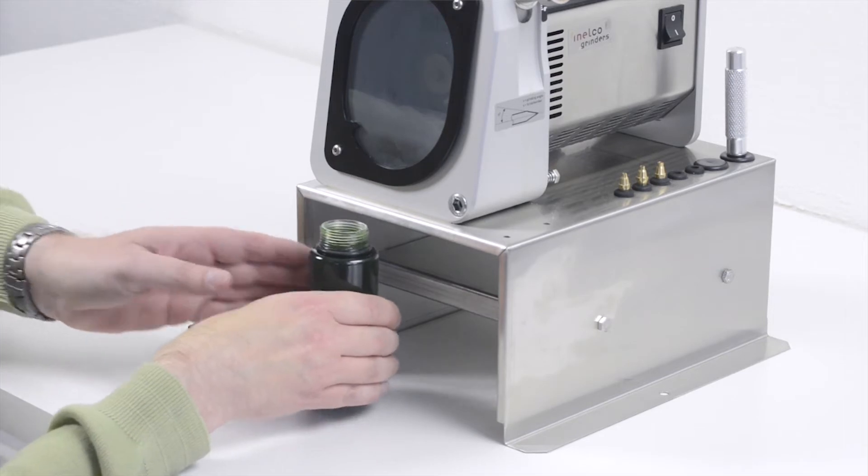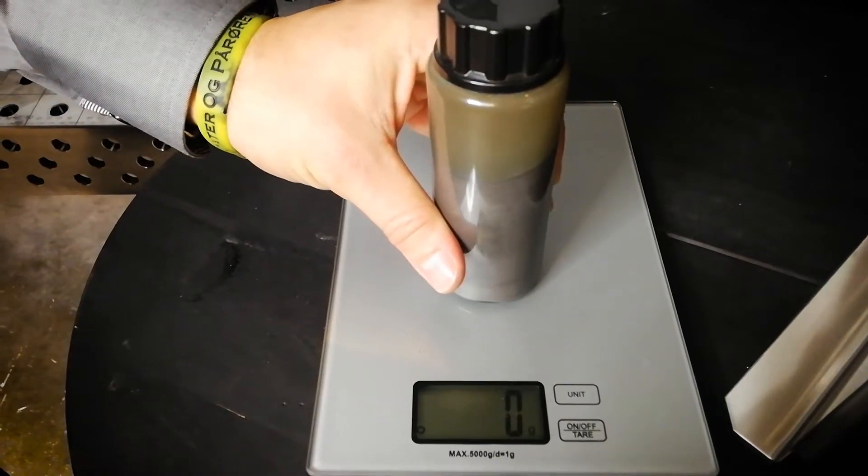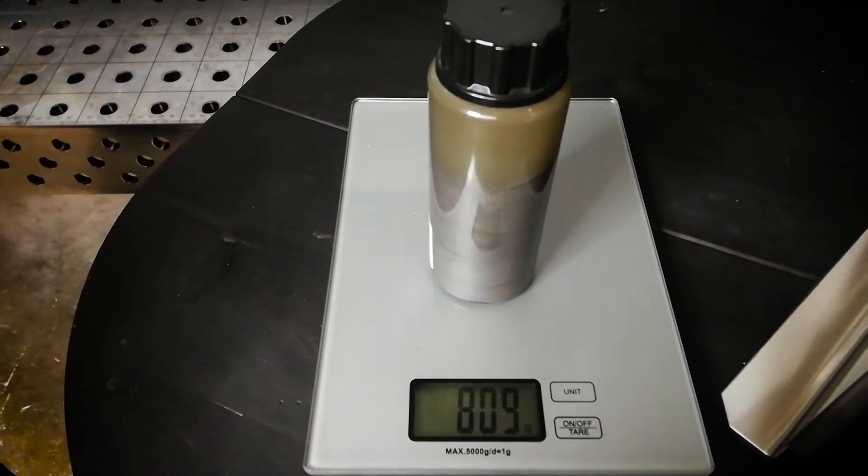There are several advantages of using a wet grinding process when grinding your tungsten electrode. For example, the presence of liquid that collects 100% of the dust, and a dust collector that is easy to change, makes it a lot more safe than an open dry grinding process.